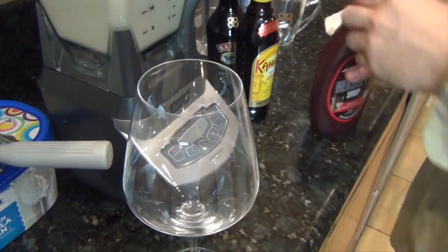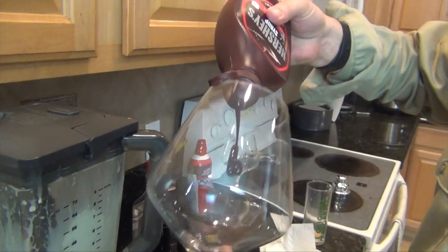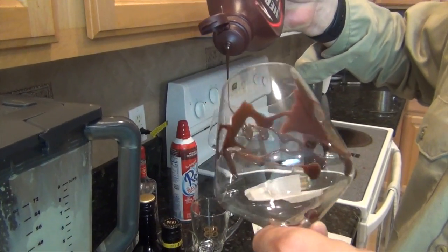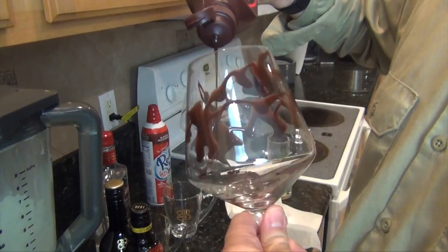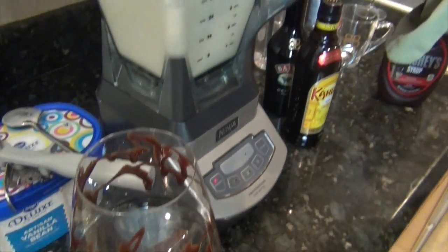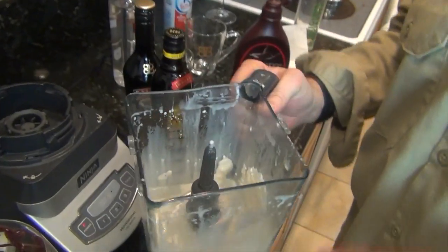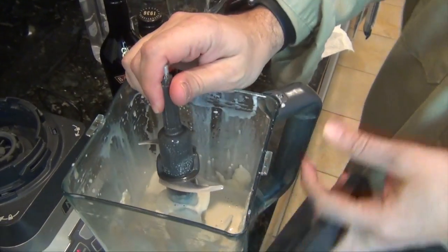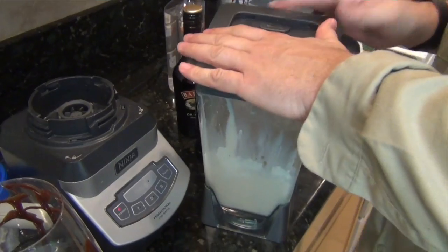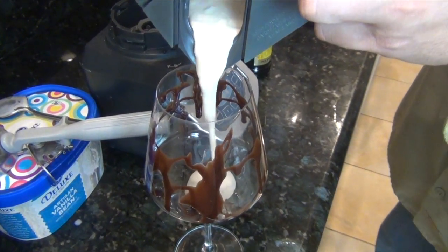All right, we've blended that up, so it's time to prep our serving process. Really easy — just kind of spin. This is Hershey's chocolate syrup; you can use whatever brand of chocolate syrup floats your boat. You don't have to do this if you don't want to, but that's kind of the gist of the mudslide. You can see it's nicely blended. I'm just going to take the blades out so we won't have those falling out, and I'm going to put the lid back so we can pour this nice and easy straight into our freshly frosted glass.